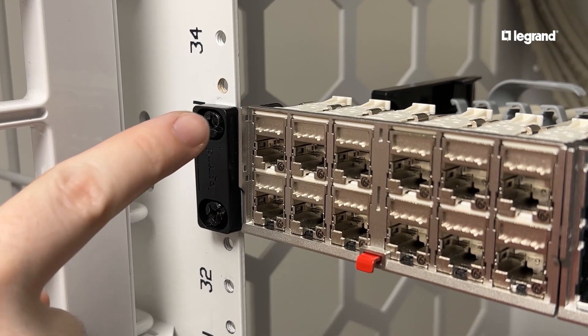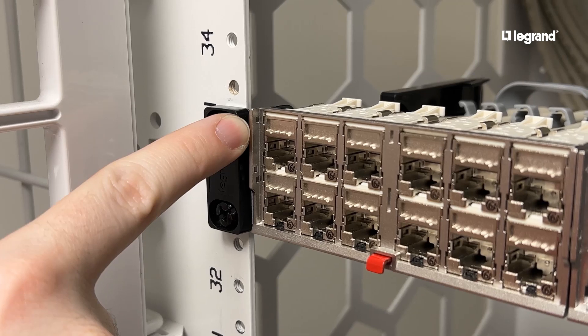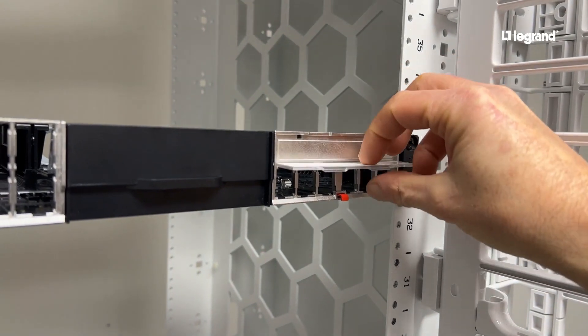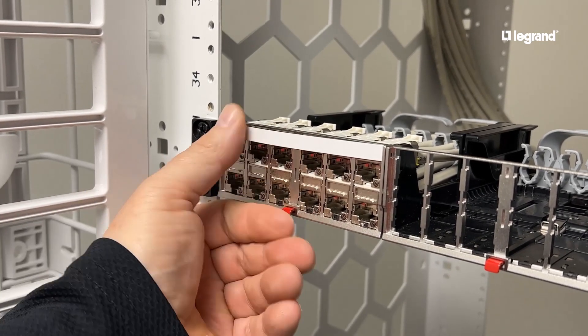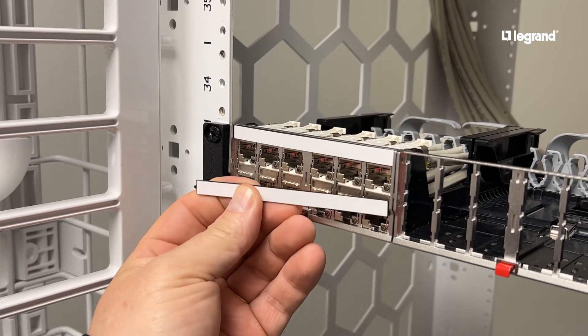You're ready for labels. There are two slots that accept the bottom label. For an all-copper installation, use the top holes. Access the label on the 6-port cassette by flipping down the plastic cover from the top. Mount the stickers on the icon bar and insert into the slots. 6-port cassettes come with labels pre-installed.